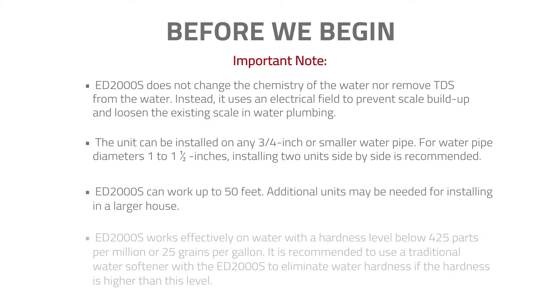The ED2000S can work up to 50 feet. Additional units may be needed for installing in a larger house. The ED2000S works effectively on water with a hardness level below 425 parts per million or 25 grains per gallon. It is recommended to use a traditional water softener with the ED2000S to eliminate water hardness if the hardness is higher than this level.